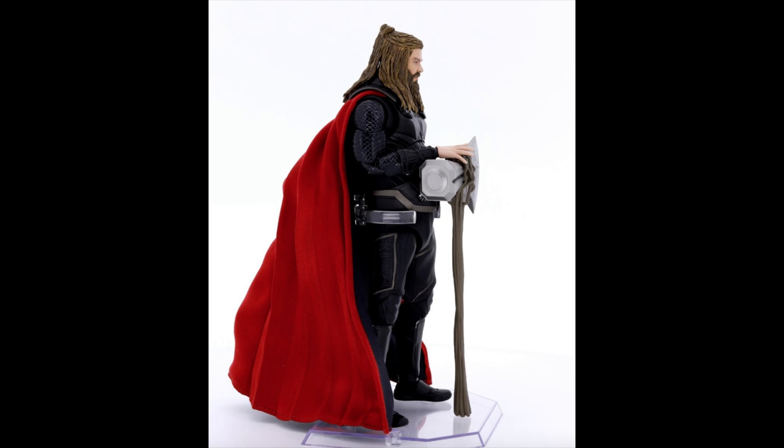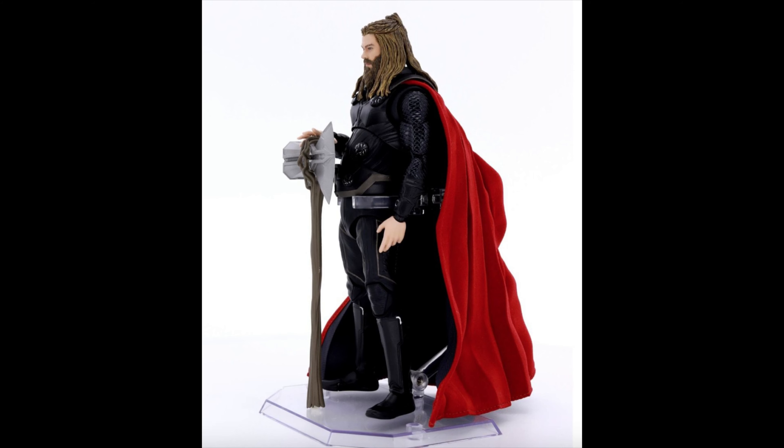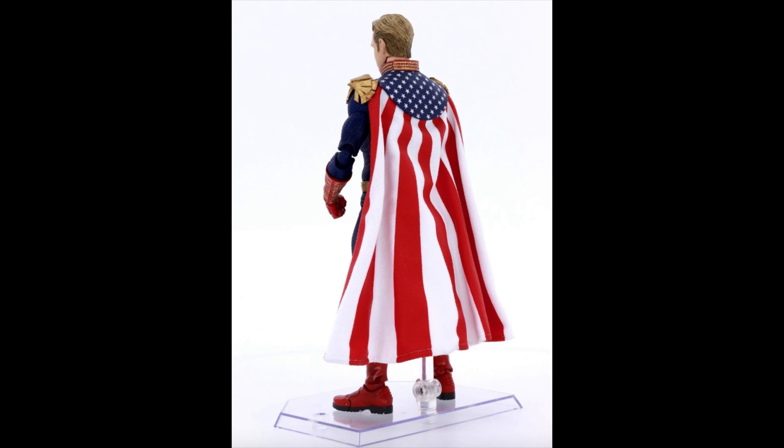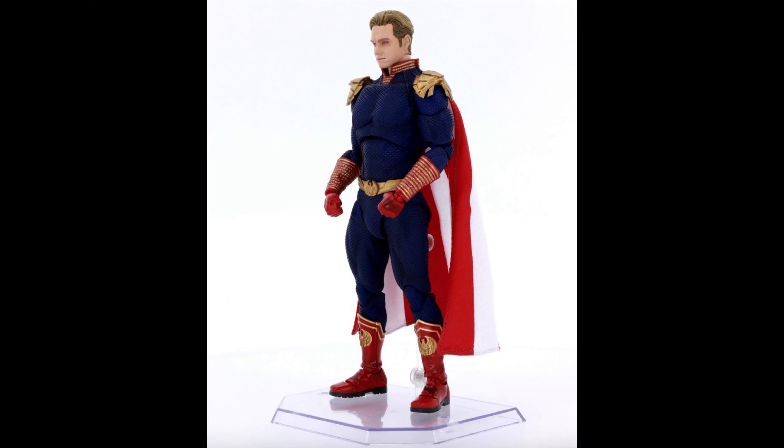It's basically Groot holding the hammer, but it's nice seeing it. It does have the belly as you can see. The one that I really like out of these three is Homelander — he looks freaking badass. The colors of the suit look amazing, the gauntlets, the gloves, the flag on the back, everything looks so great. One of the details I really like are the emblems on the boots — they look amazing, the shoulder pads too — this guy just looks so awesome.